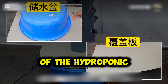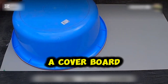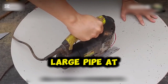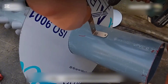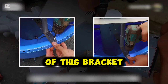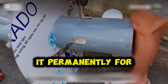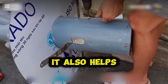Next is assembling the lower part of the hydroponic system. First, find a large basin to hold water and a cover board. Based on the basin size, cut a matching piece from the cover board, then measure the diameter of the large pipe at the center and cut an opening. Place the cover board on top, then install a support bracket at the bottom of the large pipe to secure it to the water basin. Since the circulation pump hasn't been installed yet, do not fix it permanently for now. Once the bracket is in place, it also helps support the cover board.